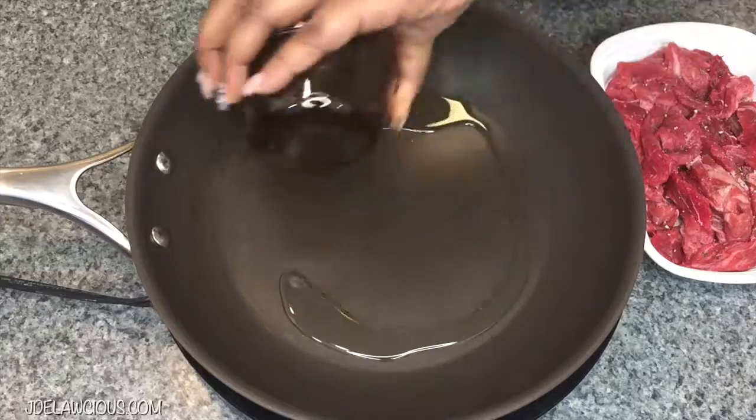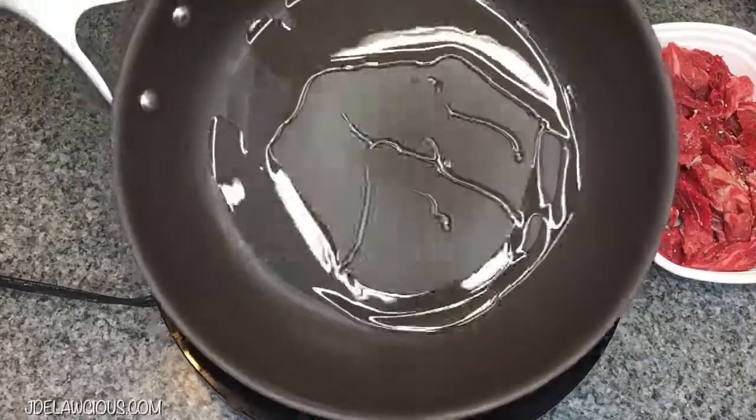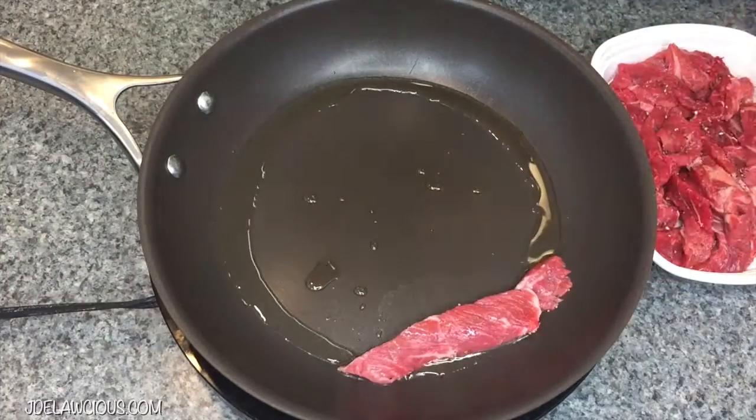Put them in the oven at 450 degrees for about 45 minutes to an hour. Then we're going to do the steak.